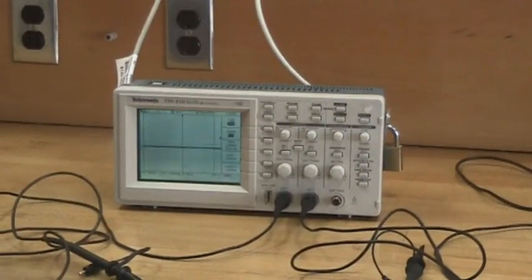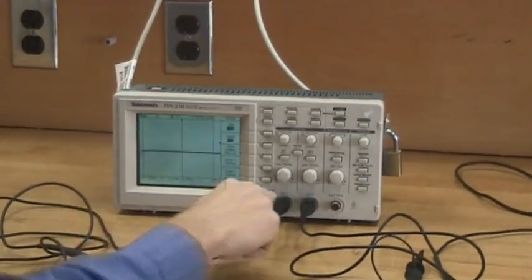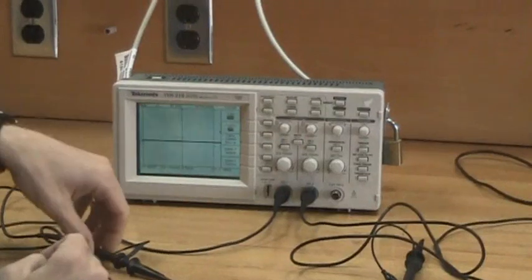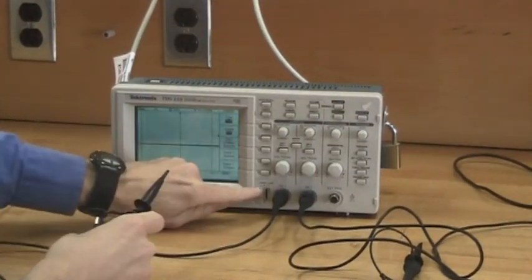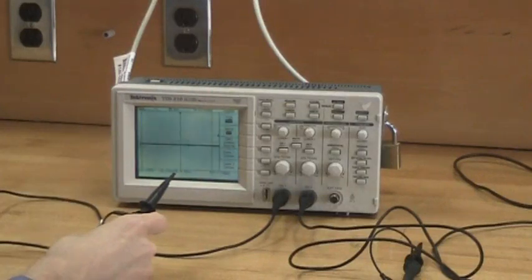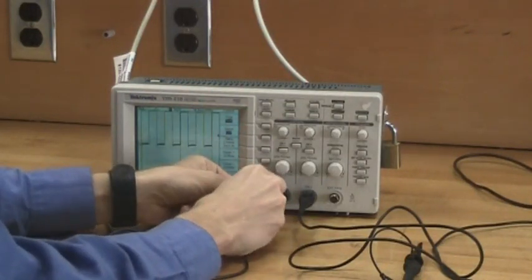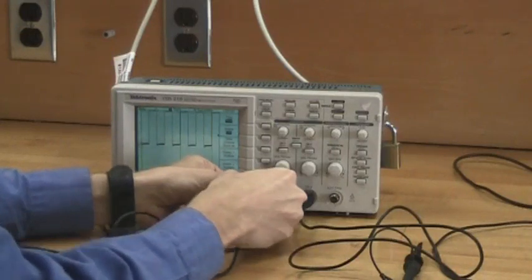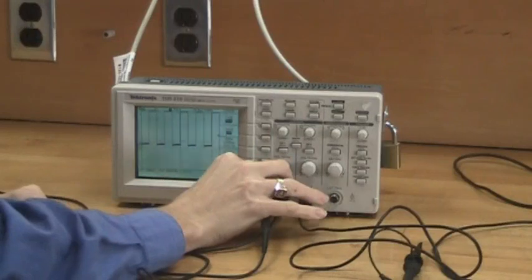For our first task, before you begin using the scope, let's calibrate it. We've got a two-channel scope. Here I've got one channel connected, and here's a second channel connected. We want to make sure that both channels work. So the first thing is, looking at these calibration points, we need to connect one lead — the top lead of the scope — to the top bar, and the ground lead of the scope to the ground bar for each of the two channels.